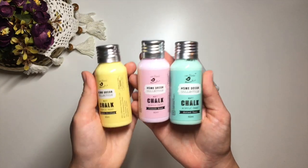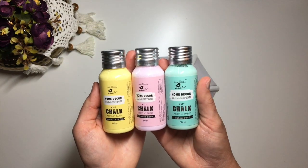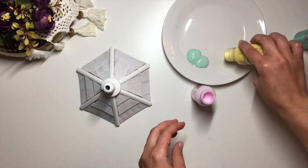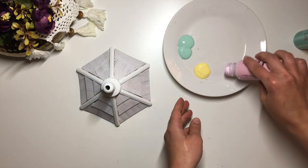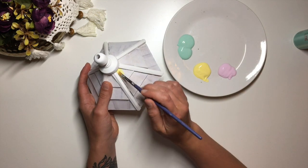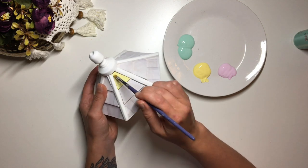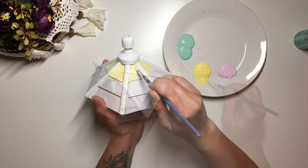While waiting for the decoupaged parts to dry I moved on to painting. I chose these three colors to start with as I wanted to keep the birdhouse looking light and pastel, which is not something I do very often. I painted each level of shingles in a different color and had to apply three coats to get good coverage.